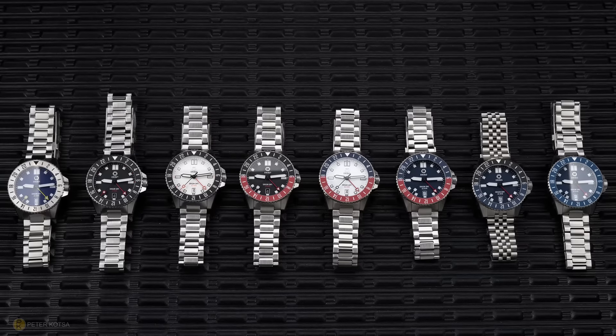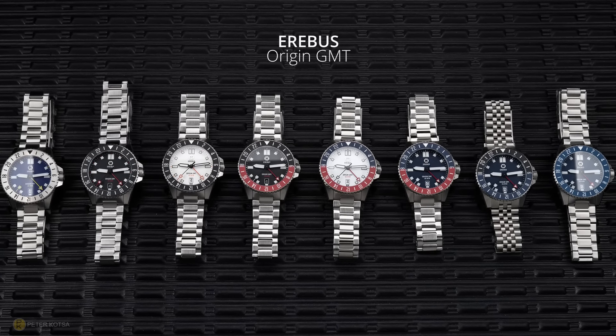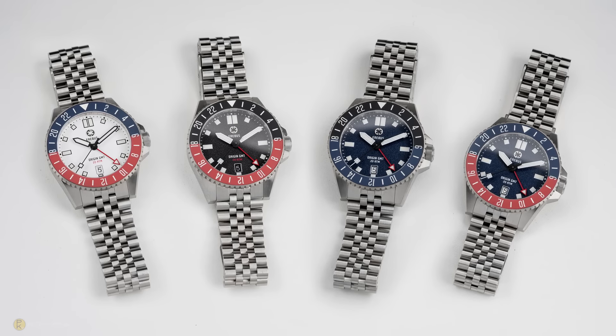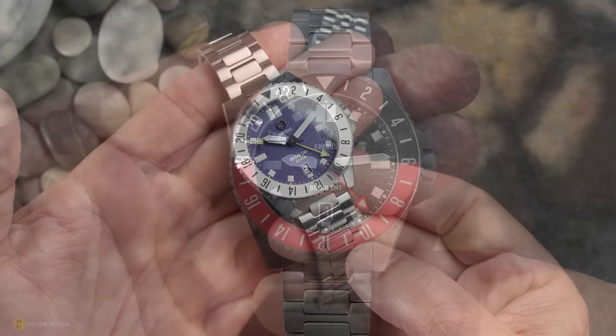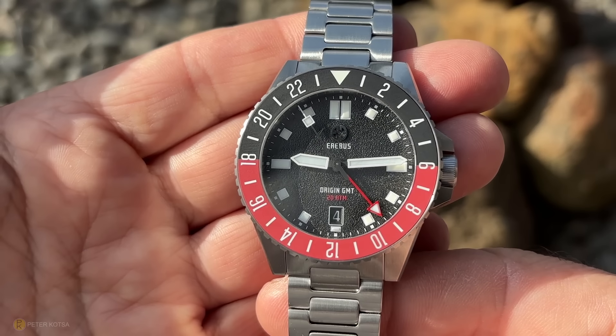Erebus have just released eight new watches called the Origin GMT, and I've had the task of photographing them all. Because of the vast quantity of these watches, I've decided to pick just two that visually appeal to me and review those as samples. However, I'll also try to show you a couple of the other colorways in proper outdoor lighting so you can get a gauge of what they look like.